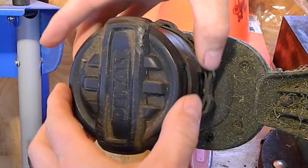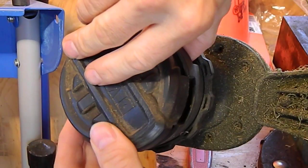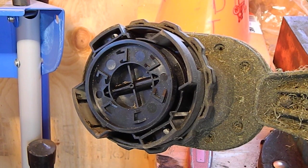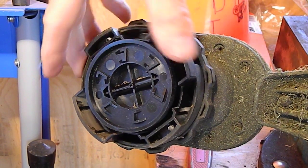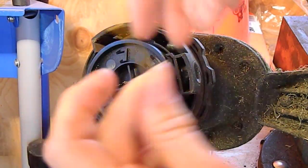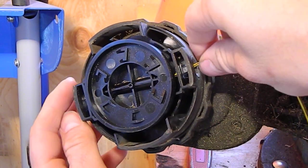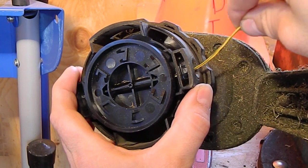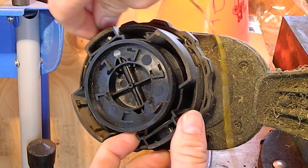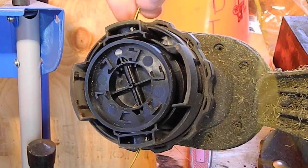Tab on each side, press them in, comes right off. It's about eight foot of string, hold on each side, line it up with the tube and just flip it through, just like that.